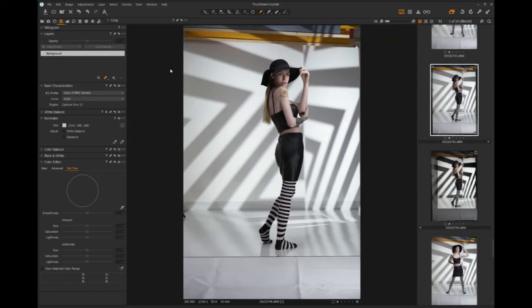Looking at the white balance, it came in at 5,477 degrees, which is interesting because on my Sony I dialed in 5,600. So I usually just go in and type 5,600. The tint is at minus one, taking a little bit of the magenta out, and I'm okay with that because she's got fairly pale, fairly pink skin. I think we're going to leave that where it is.